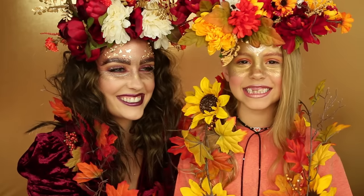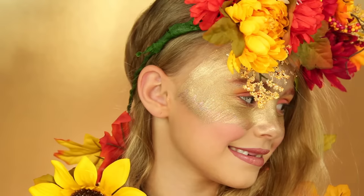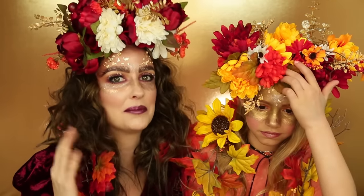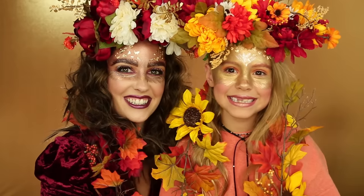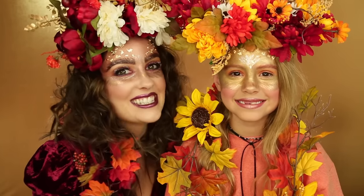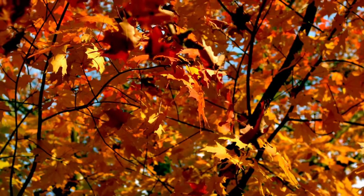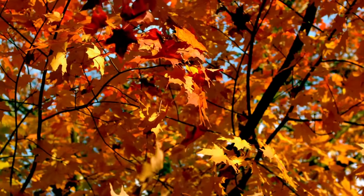Here's the final look, you guys! We had so much fun doing this look — we love fall. All the pretty colors: the reds, the golds, the yellows, orange, and brown. We actually made these cool crowns — you can search DIY flower crowns to learn how to make them. Comment down below if you want us to do a December ice queen and princess look. We hope you guys love this look. Give us a big thumbs up if you did, make sure to subscribe, and we'll see you in our next video. Bye!